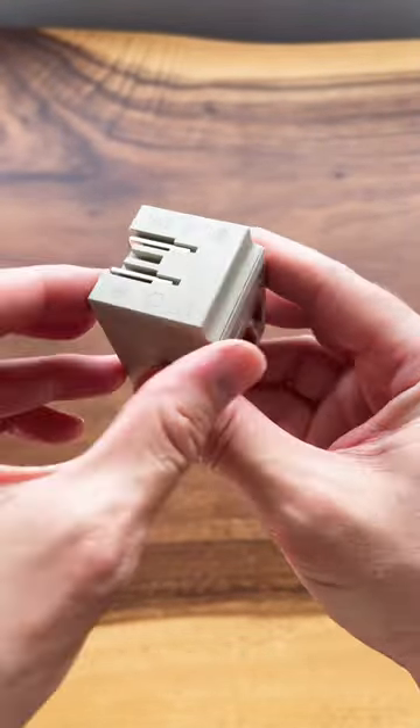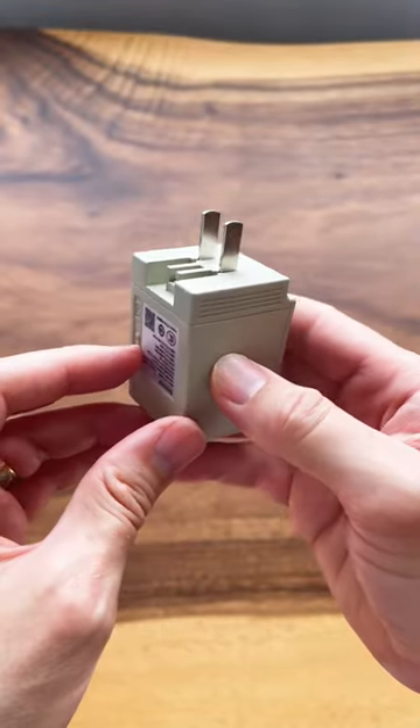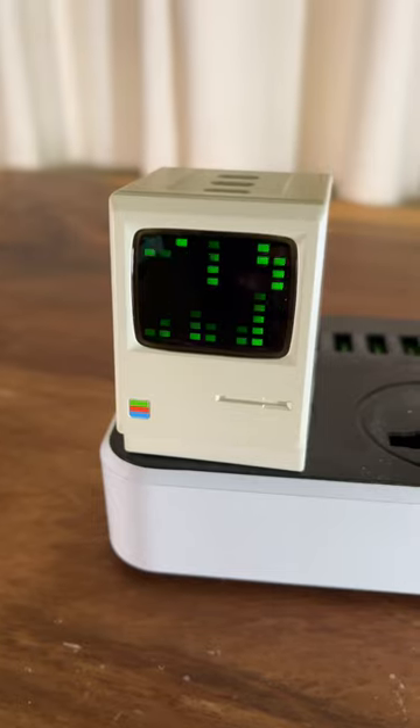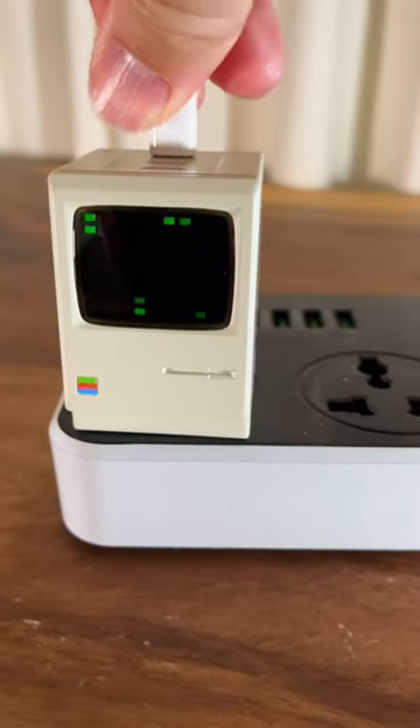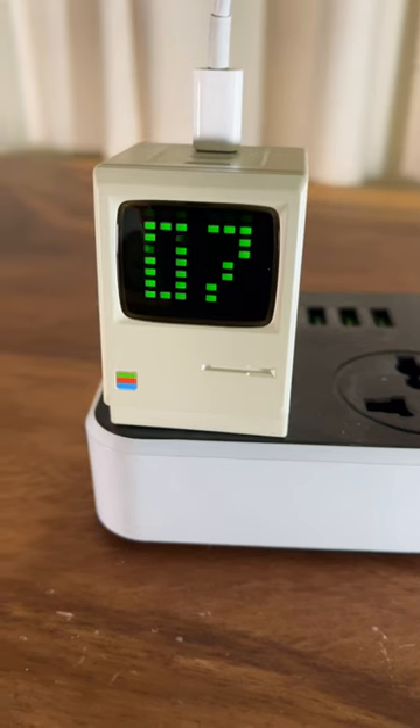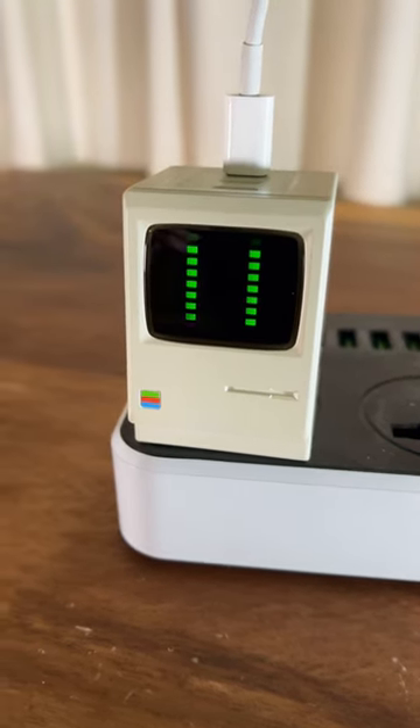It has this travel adapter and the prongs fold down which make it really convenient to put in your bag. When you plug it in it comes up with this matrix-like display which I really like, and when you plug in anything it comes up with how many watts are going out to your devices. All in all a pretty cool charger.